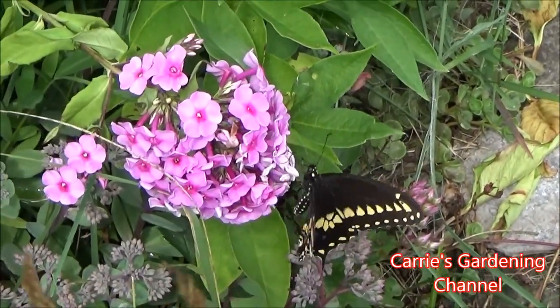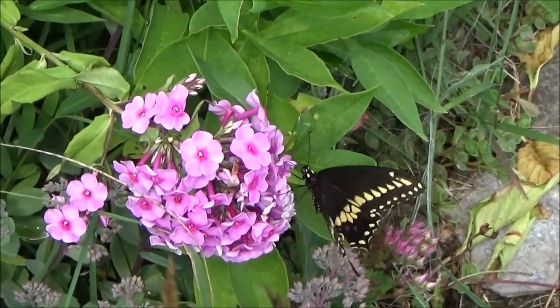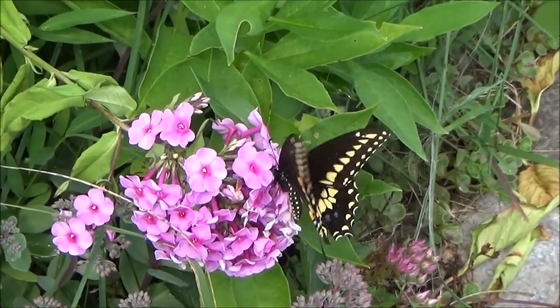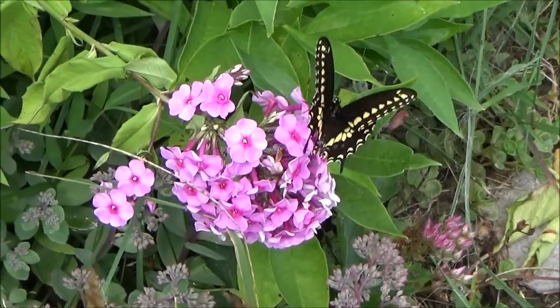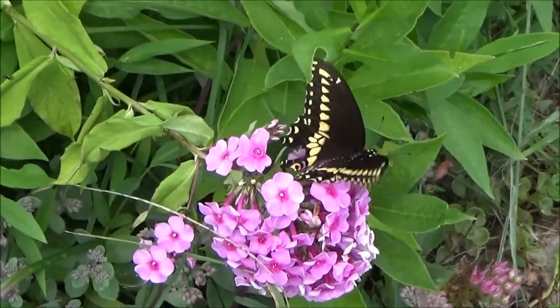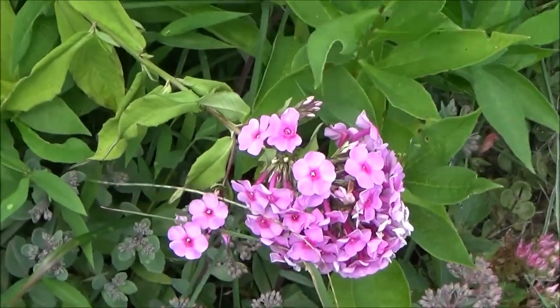See that butterfly down there just loving that phlox! Phlox is a great way to attract pollinators — the bees and different insects just love it.